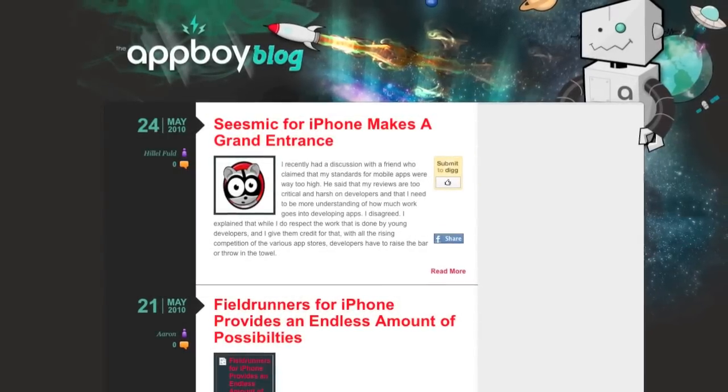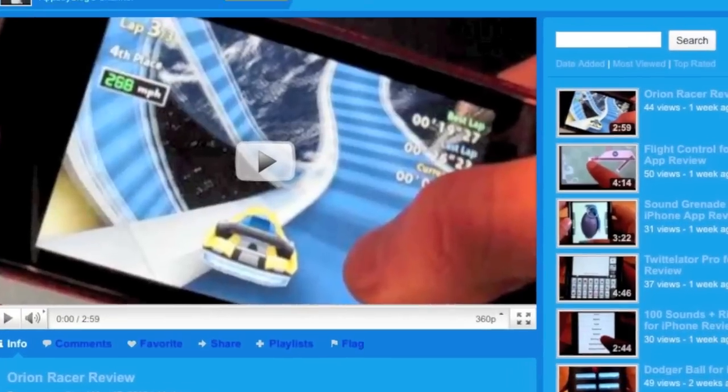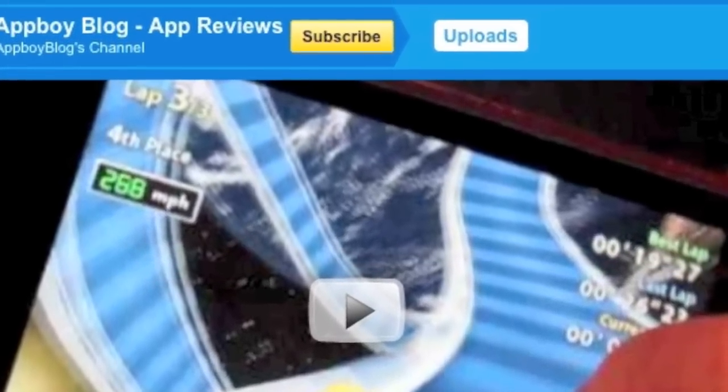Thanks for watching. Be sure to visit blog.appboy.com for more app reviews, news, and interviews. Also, subscribe to the AppBoy blog YouTube channel for future app reviews.